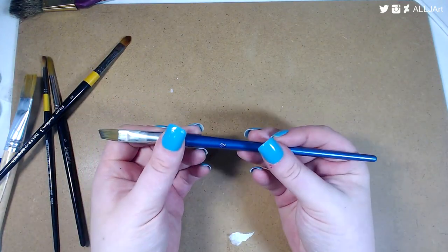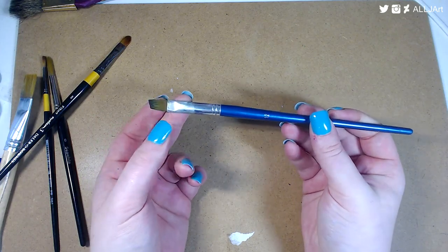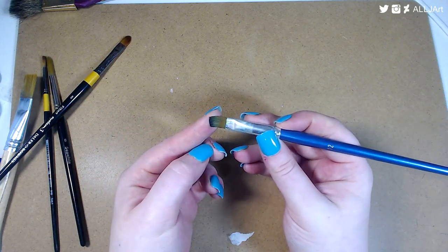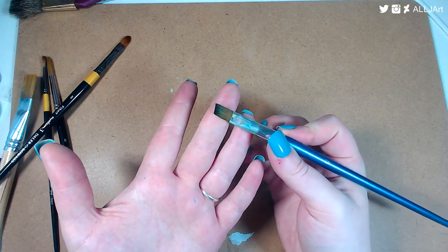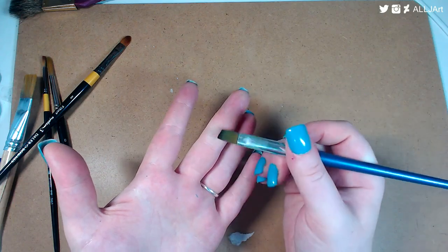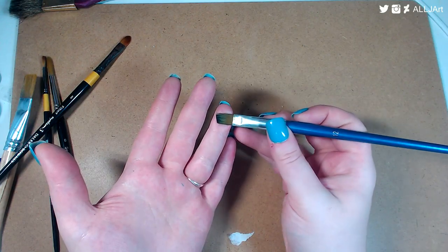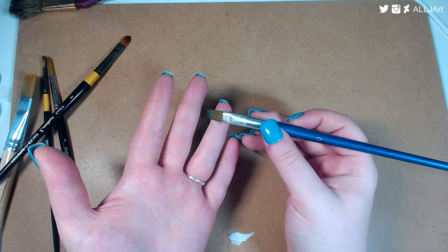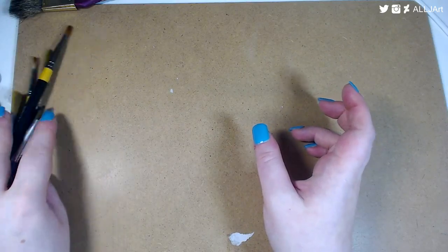The last brush I'm going to mention is this one — also from Hobbycraft, about eight pounds for 12 brushes. They are angle brushes. Angle brushes are really good for getting into nooks and crannies and for covering areas. I use these mainly for acrylic work. I ruined two by not washing them afterwards — so don't do that.